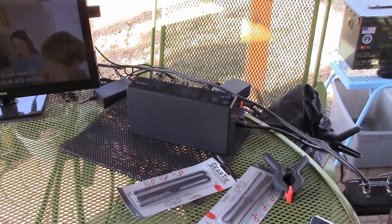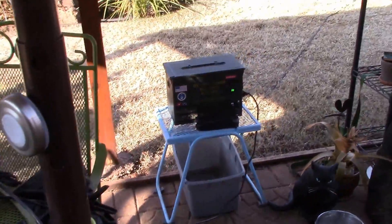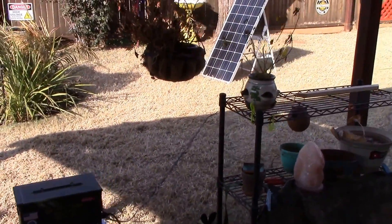My electronics here in the backyard patio are working great off my micro solar generator, solar panel.